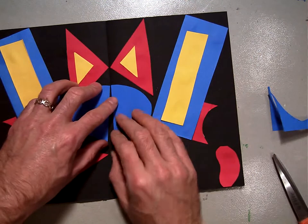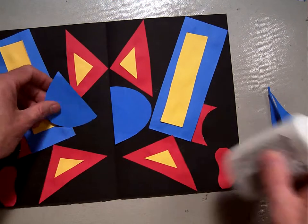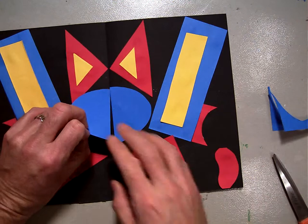Glue that right there, right along the fold line. Glue this one right along the fold line.